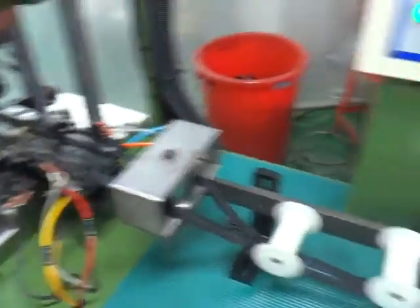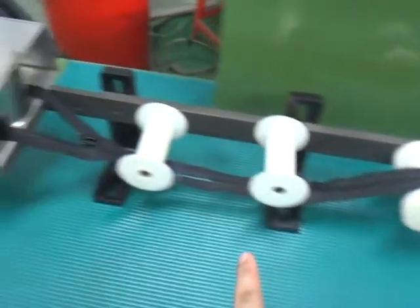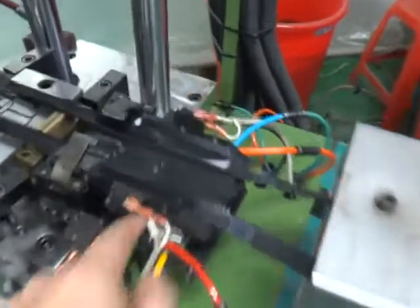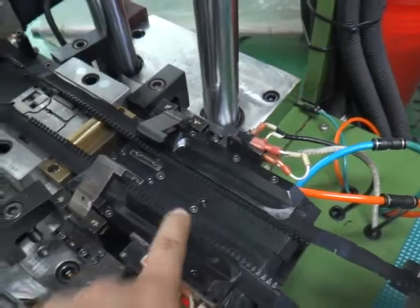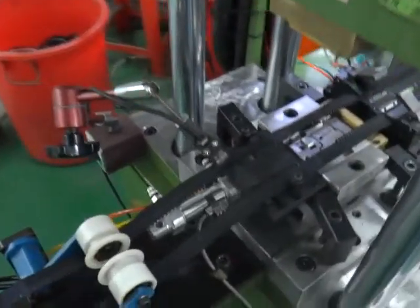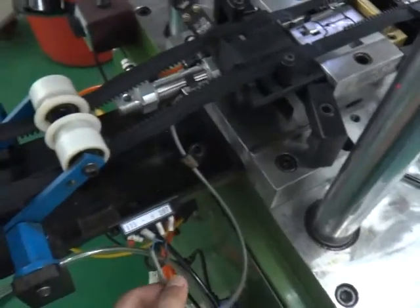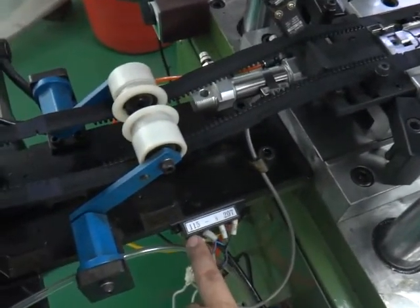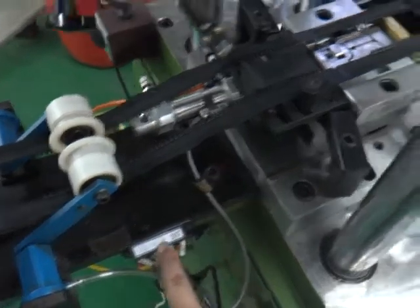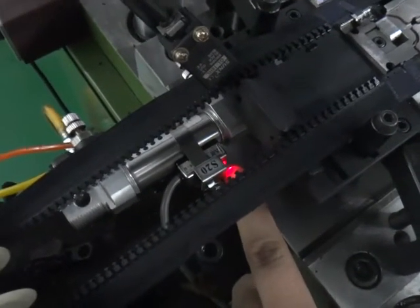Before you start the machine, you need to make sure the chain goes through like this way and the tape gets into the positioner. For the open zipper, there are three parts you need to check. First, the mold has one sensor — you need to connect the sensor with the plus and minus. Second, you need to make sure the light is on before you start the machine.